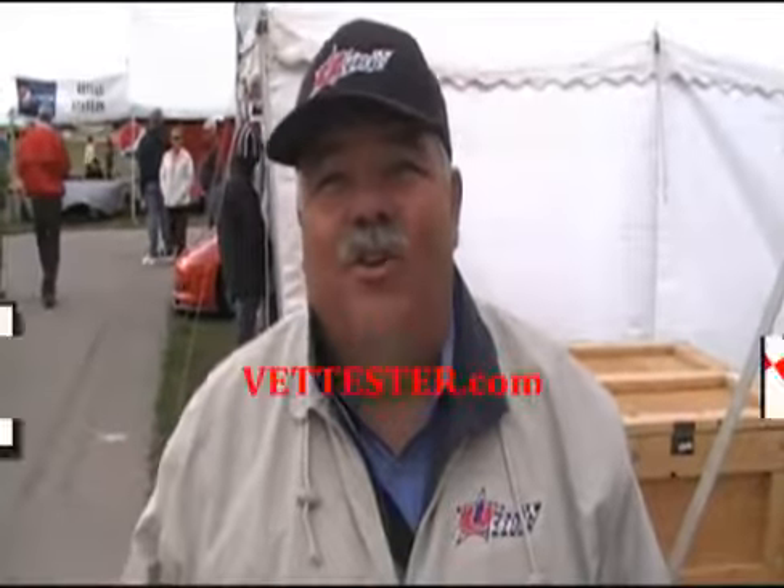Jerry Carafelli here with Frank Pope, and you're watching us on Vetster.com.